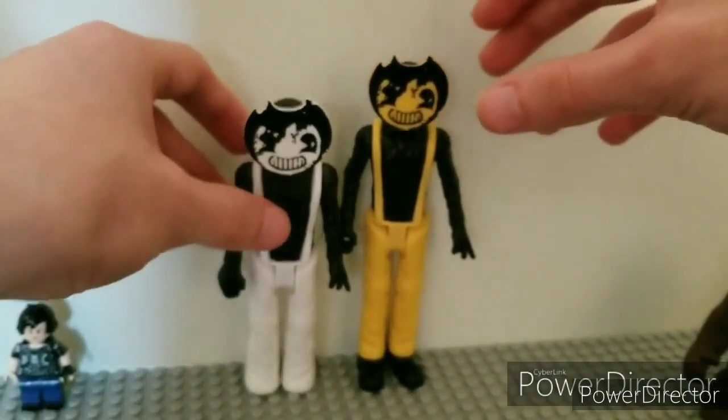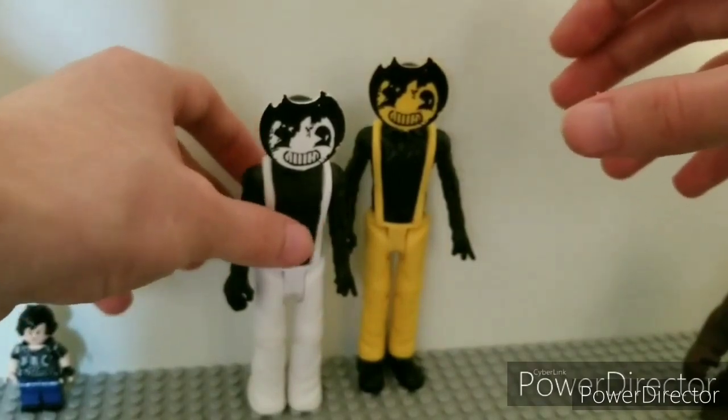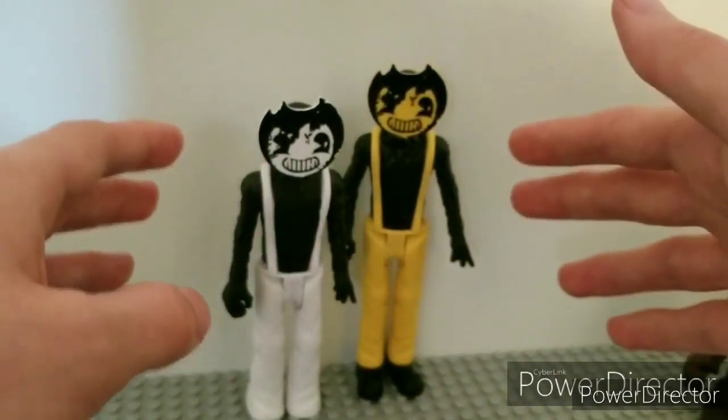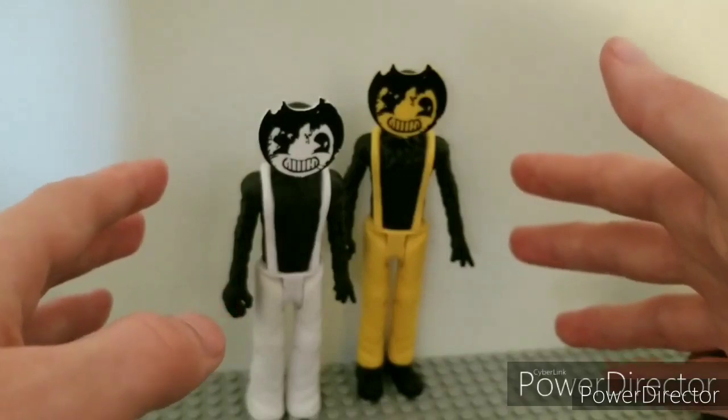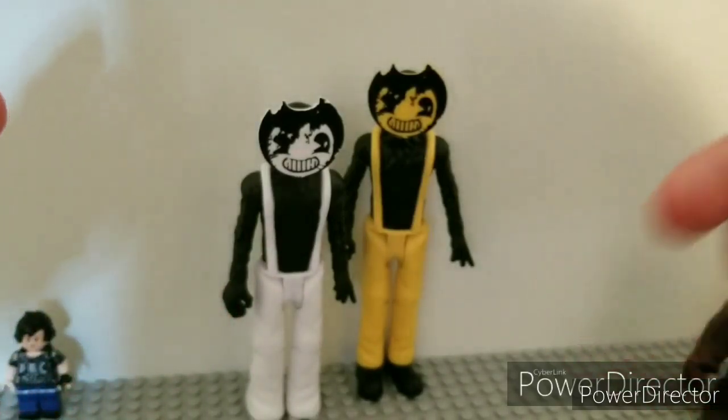The last figure to review will be the actual Bendy. If you guys like, comment, and subscribe. I'm sorry this review was quick — I guess I'll call this a comparison too. Bye.